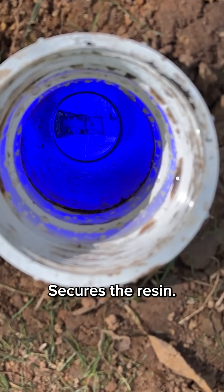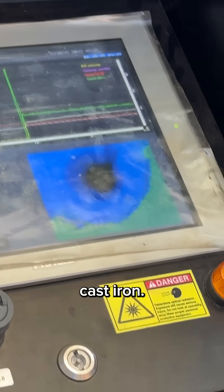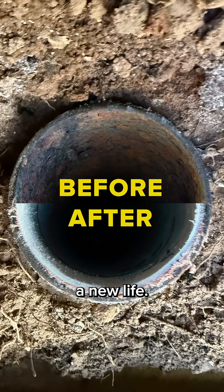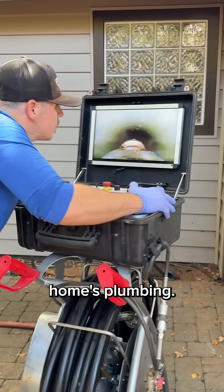As it travels, it cures the resin, turning that flexible liner into a hard, structural pipe within the old cast iron. And just like that, the pipe has a new life. Come back for part three to see how we reconnect this new liner back to the home's plumbing. We'll see you in the next one.